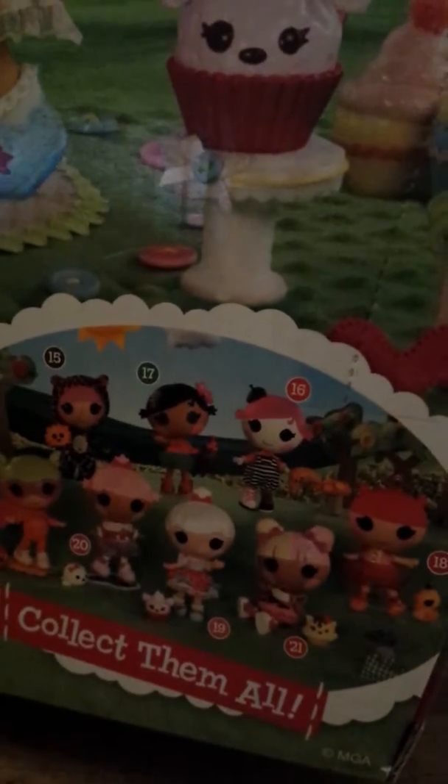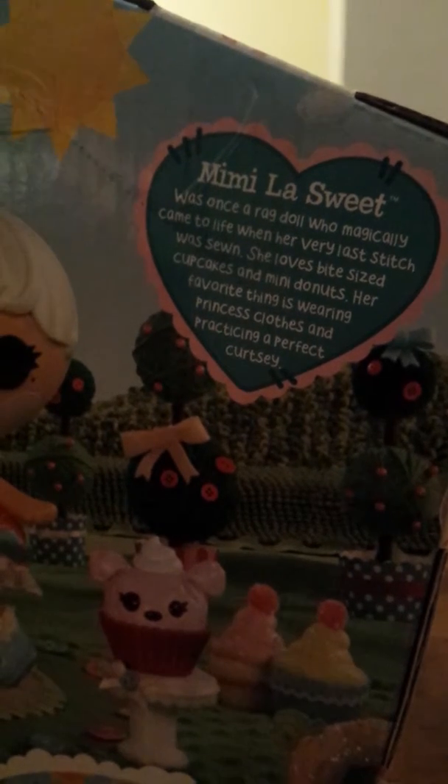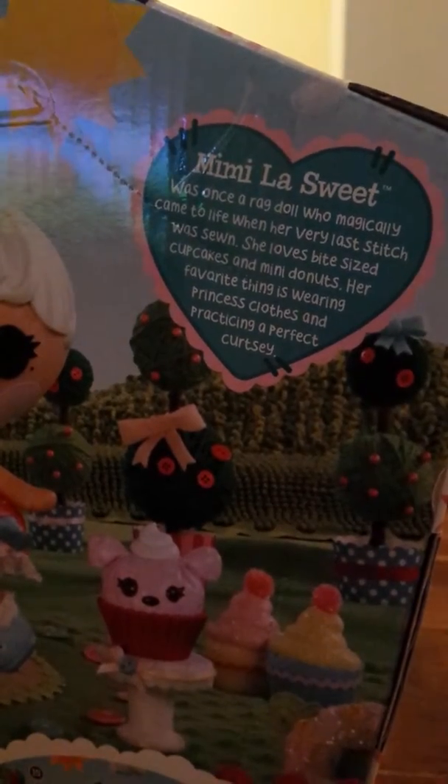And here's the cool design in the back of the box. It has a picture of her with her pet and all the new La Loopsies available. You can pause this if you want to have a look at them. And on here it says Mimi La Sweet was once a ragdoll who magically came to life on her very last day she was sewn.